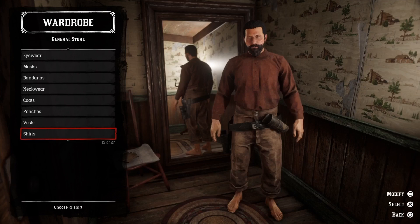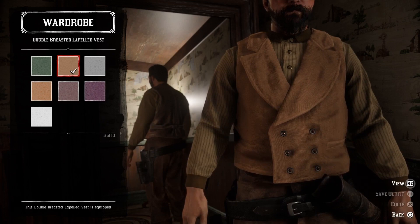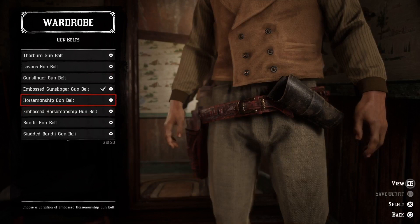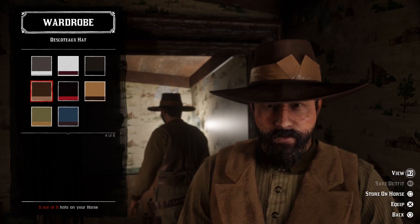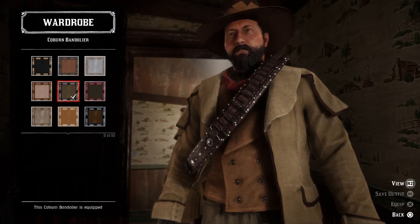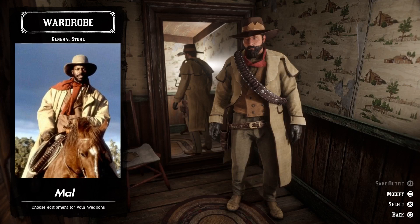The first outfit we're going to do today will be Mal's outfit, portrayed by Danny Glover. We're going to go with the beige everyday shirt, then add the brown double-breasted lapel vest and some frontiersman pants — you can go with the beige bandito pants if you don't have the frontiersman pants. Let's add some beige worn ropers boots and put the boots under the pants, then go with a brown horsemanship gun belt, a brown Descoteaux hat, and some black leather gloves. We can add the beige golden coat, a red neck scarf, and the brown Coburn bandolier shifted to the shoulder.